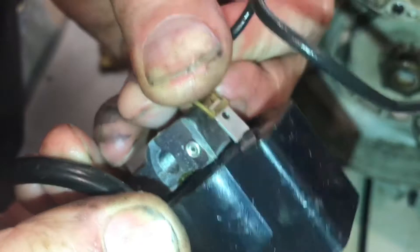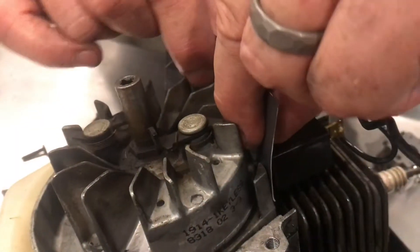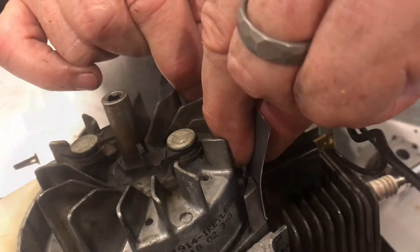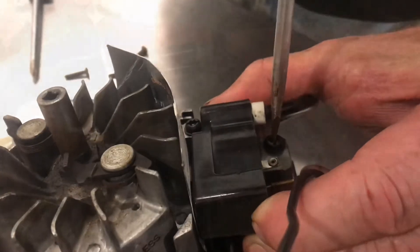Reattach the ground to the new coil. Set it into place, but we're going to have to gap it. Slide a business card in between the two parts so we can gap it. Set the screws in but not tight, then push it in tight against the business card and tighten it up.